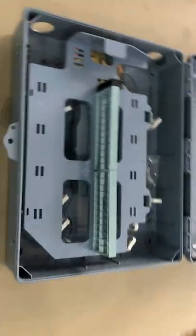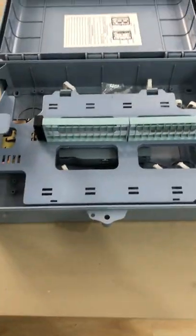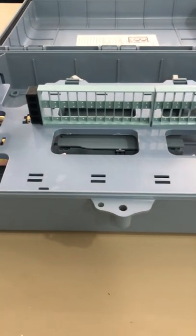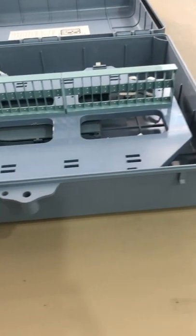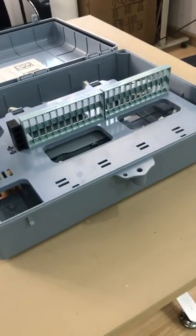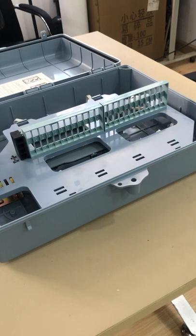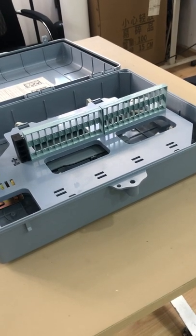Here is the inside of the box. You can see here it's the adapter part. It is two rows, each row is 24 cores. So the capacity for the adapter is 48 cores.